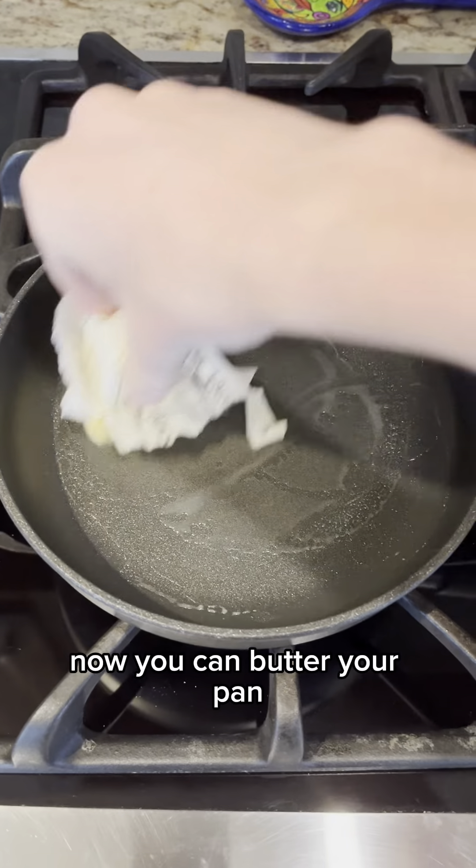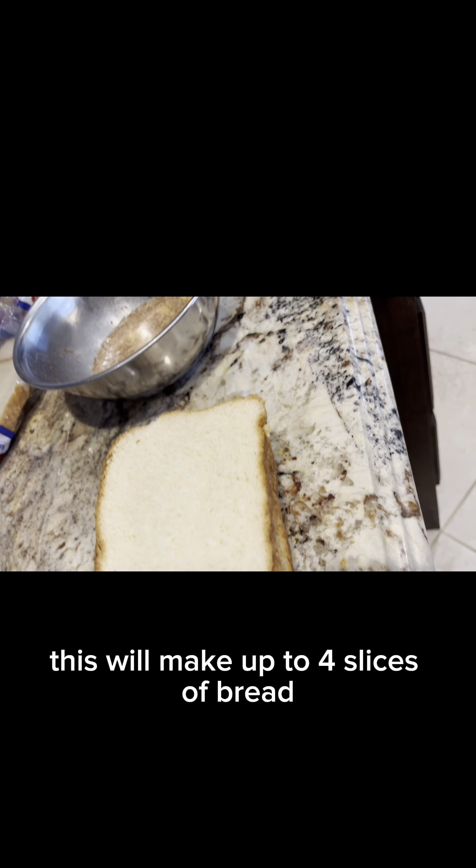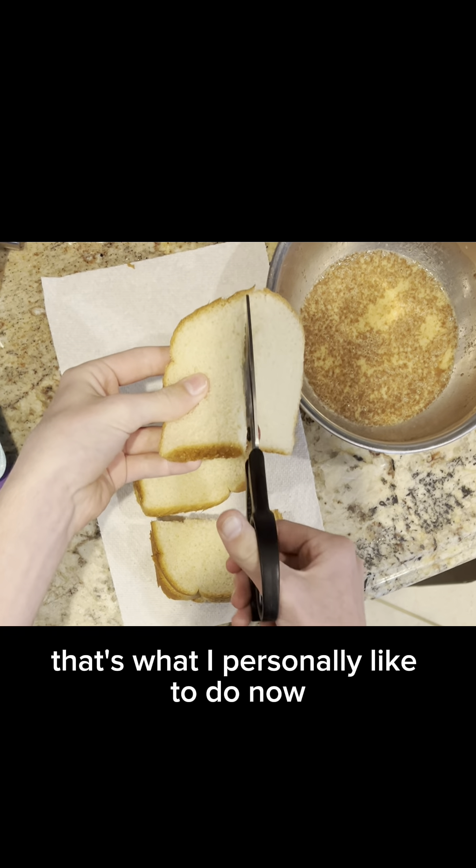Now you can butter your pan. This will make up to four slices of bread. You can cut them into little strips — that's what I personally like to do.